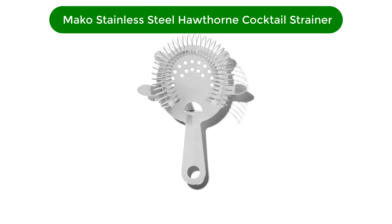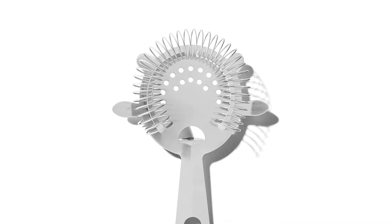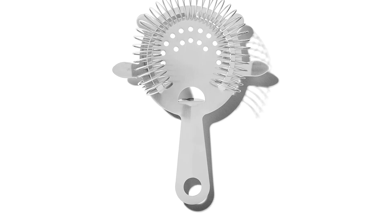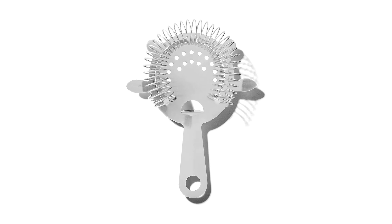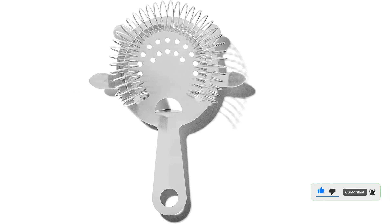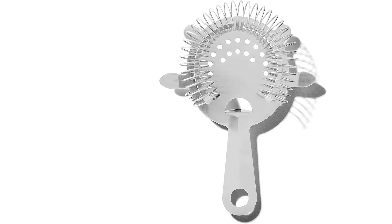Number 4. Our fourth best pick is the Mako Stainless Steel Hawthorne Cocktail Strainer. While most cocktails taste best if made in a shaker, a strainer is key to make sure you can pour drinks perfectly into the sipping glass. The Mako Hawthorne Cocktail Strainer is affordable, reliable, and very durable. The coil is not stiff, so it is easy to handle. The Hawthorne-style bar strainer has small holes and tight coils that quickly filter out ice, as well as herbs and citrus, while easily fitting your preferred shaking vessel. The 100% stainless steel strainer is designed to be an industry workhorse, built with durability to last through hundreds of cocktails. Cleanup is easy — just pop the strainer in the dishwasher.